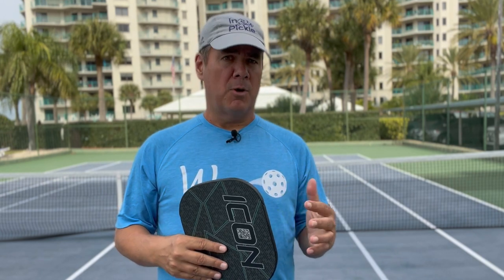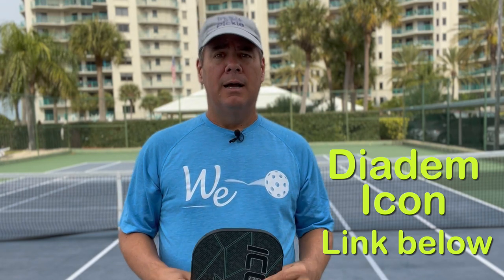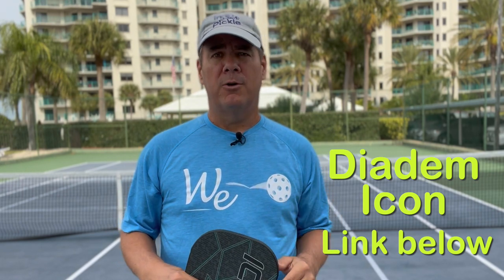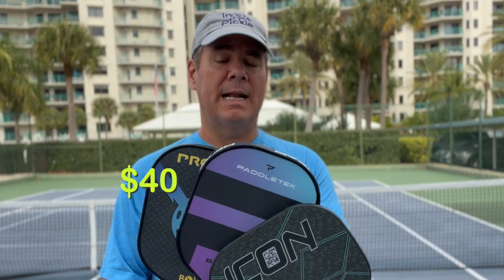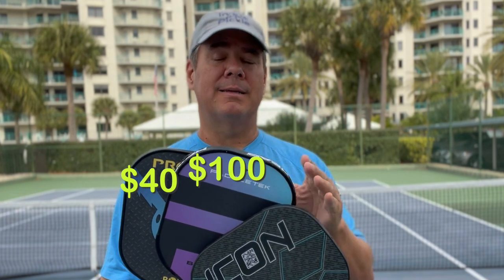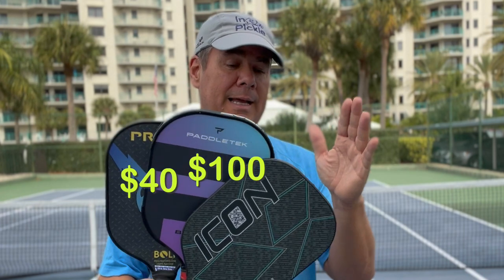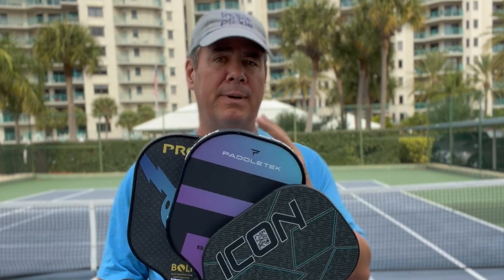If you're in the market for a paddle, you've been playing for a while and just haven't found the right one, or if you have trouble with your arm — Jill used to have to ice her arm after she played. Now, when she plays with this paddle, no problem with her arm, no more ice. Any of these three paddles will do you right: the Pro-Lite Bolt at around $40-$50, the Padletech Bantam XL at about $100, and the Diadem Icon at about $150-$160 before the discount code in the blog.